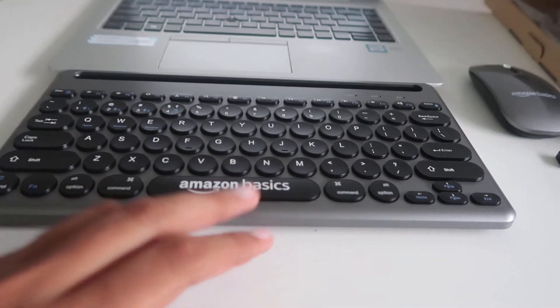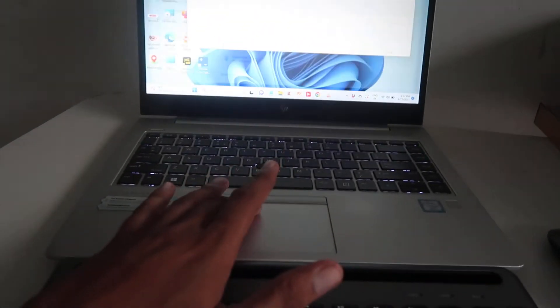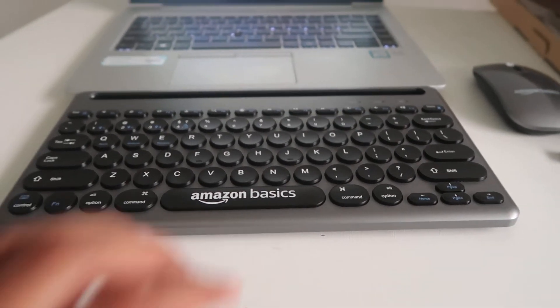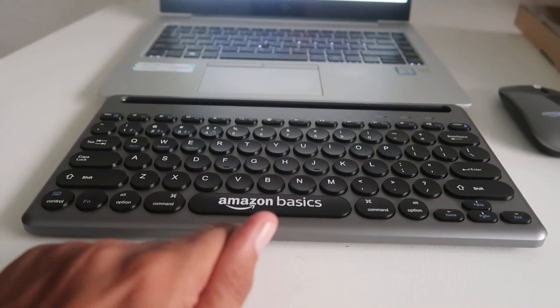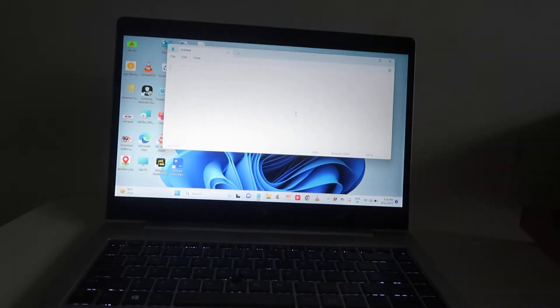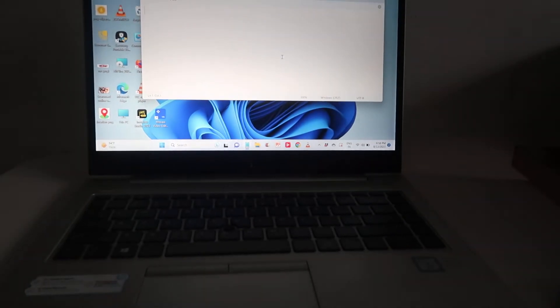How to connect AmazonBasics Bluetooth keyboard and mouse with your laptop or computer. Welcome to How To Do, I'm Gogi from How To Do, and today we're going to talk about this AmazonBasics Bluetooth keyboard — how we can easily connect this device with our mobile, laptop, or computer. Today's video will cover the Windows version.